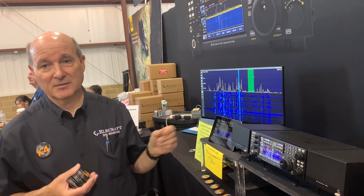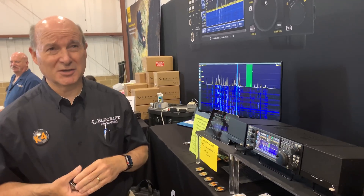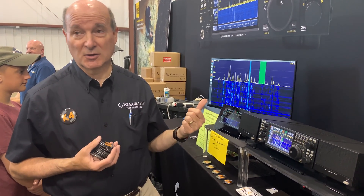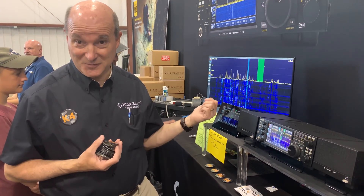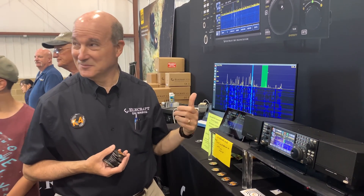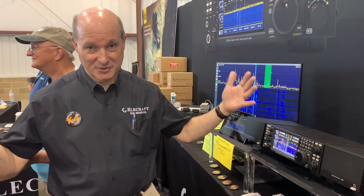The kit version will probably be available in the first or second quarter of next year — we have to produce these for a bit before releasing a kit. You can also do a $1,500 deposit instead of the full amount and get into the second production run, with a certain number allocated to the first production run and the rest to the second.